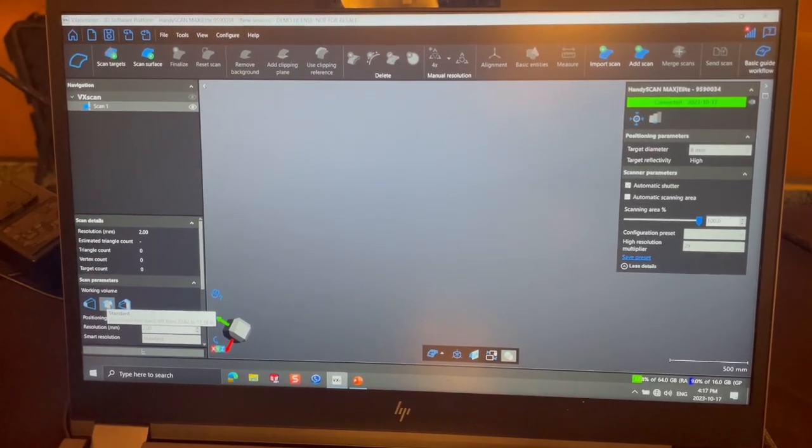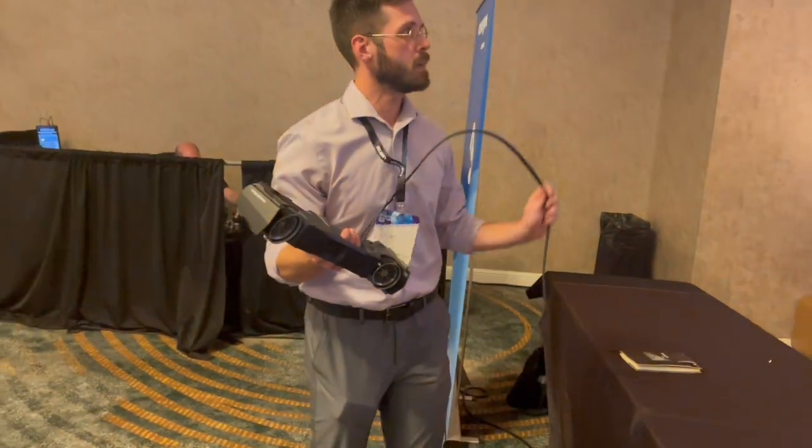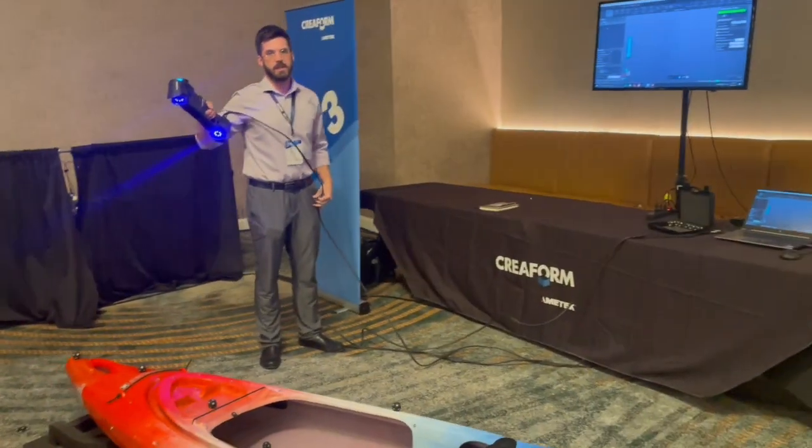We are here at the Creaform product launch where they have launched the new Mac series, which is a handy scan with a large volume capability.